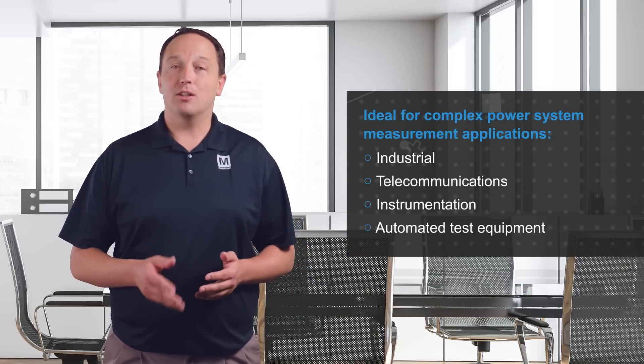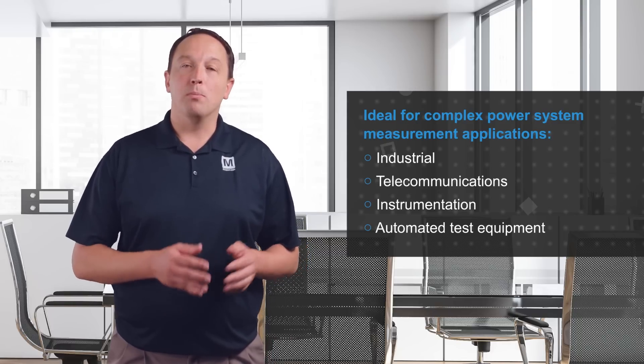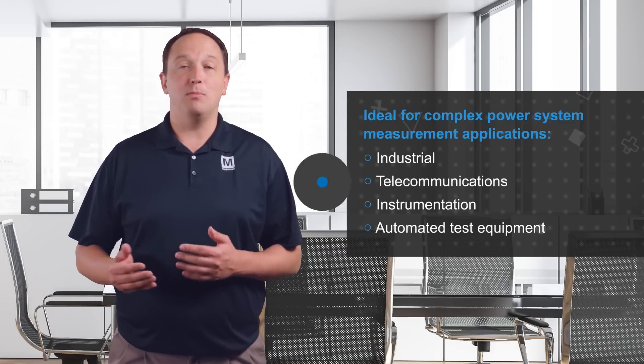An isolated measurement module is used for testing and evaluating power systems in industrial, telecommunications, instrumentation, and automated test equipment applications where multiple voltage and current measurements need to be made.